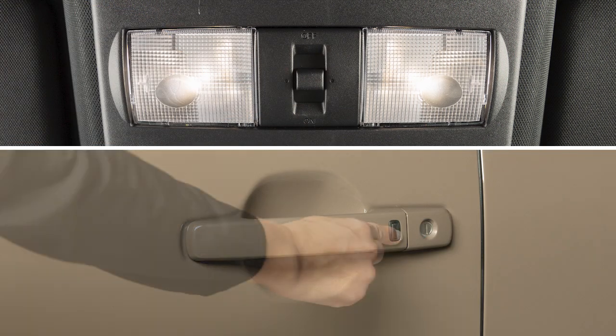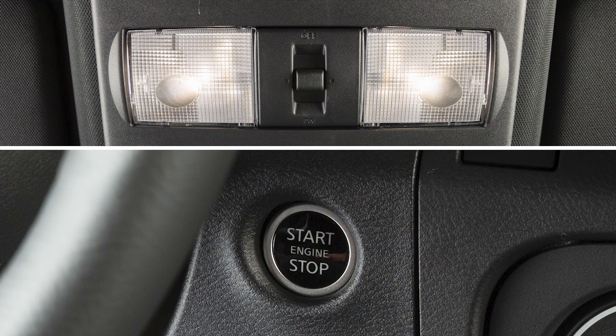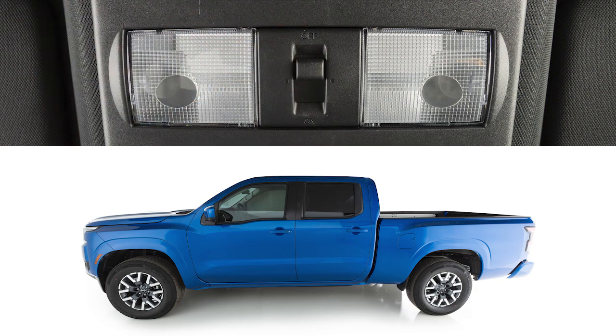In the door position, lights will stay on for a period of time when the doors are unlocked from outside the vehicle, after the ignition is off while all doors are closed, or when the driver's door is opened and closed. In the off position, the lights will not go on regardless of door positions.